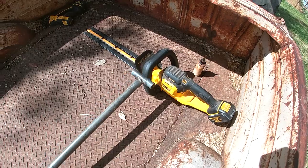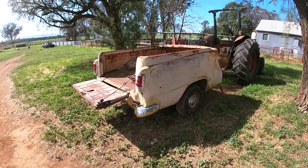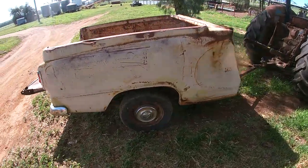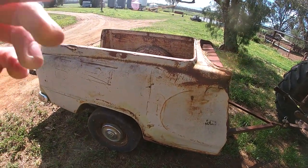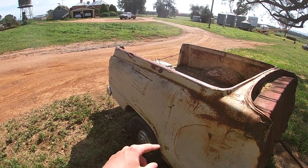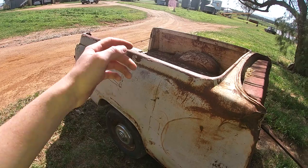Got the hedge trimmer and then some cutters for some other little shrubs inside. So yeah, this is the trailer. The trailer is a 56 FE Holden ute that's been cut up. It's been in a few videos but never really talked about it properly. Got hubcaps for it. It's got a straight axle, it hasn't got a diff or anything anymore. When I got this trailer, it had the diff but one side of the axle was missing, so I just put a straight one in.